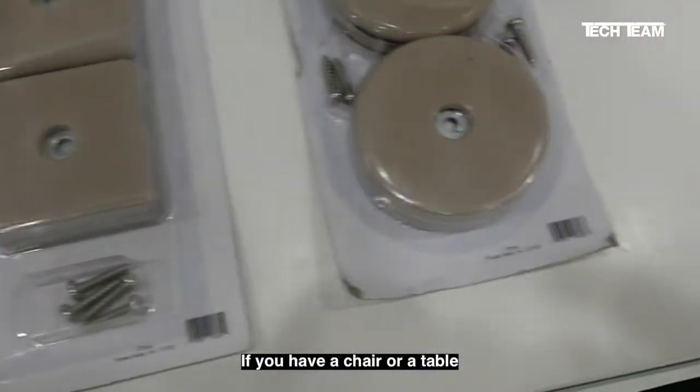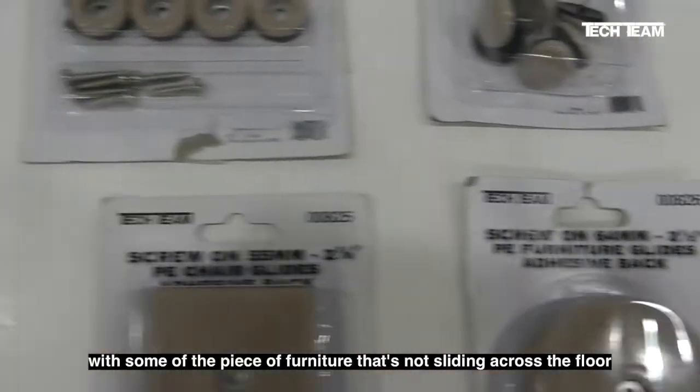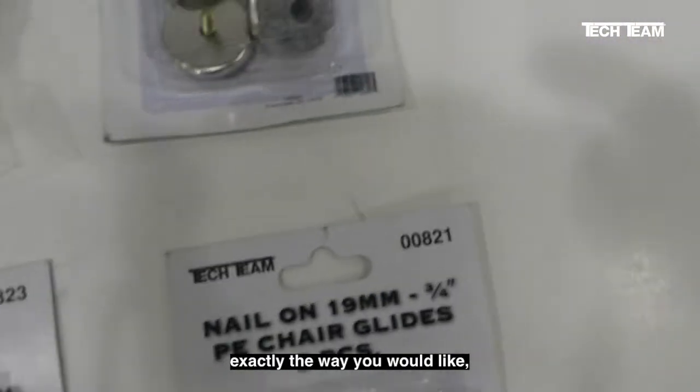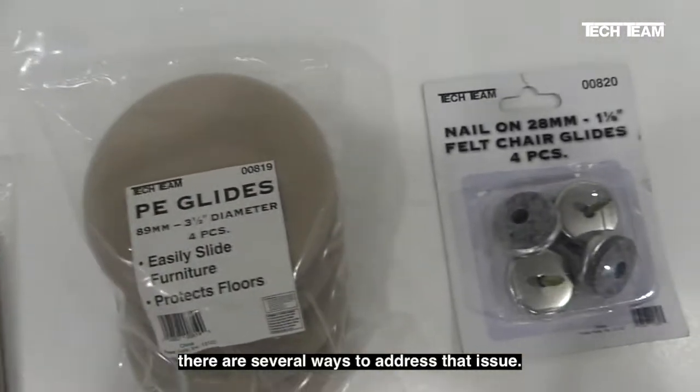If you have a chair or a table with a piece of furniture that's not sliding across the floor exactly the way you would like, there are several ways to address that issue.